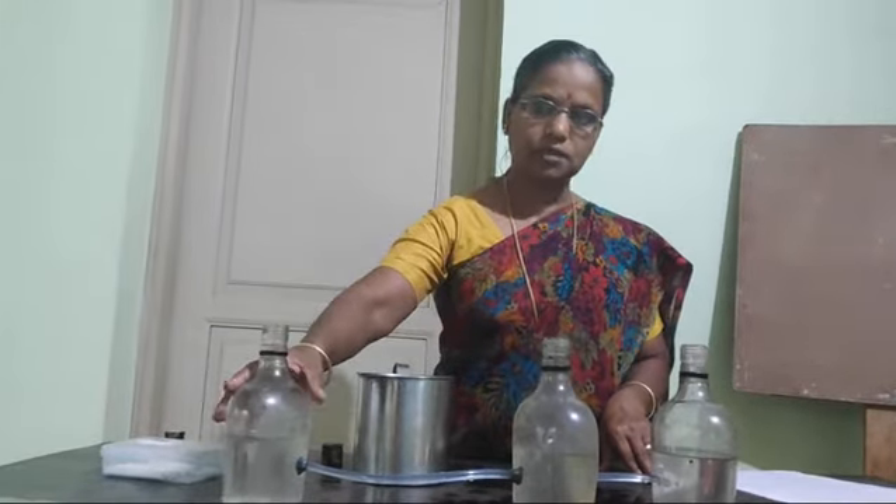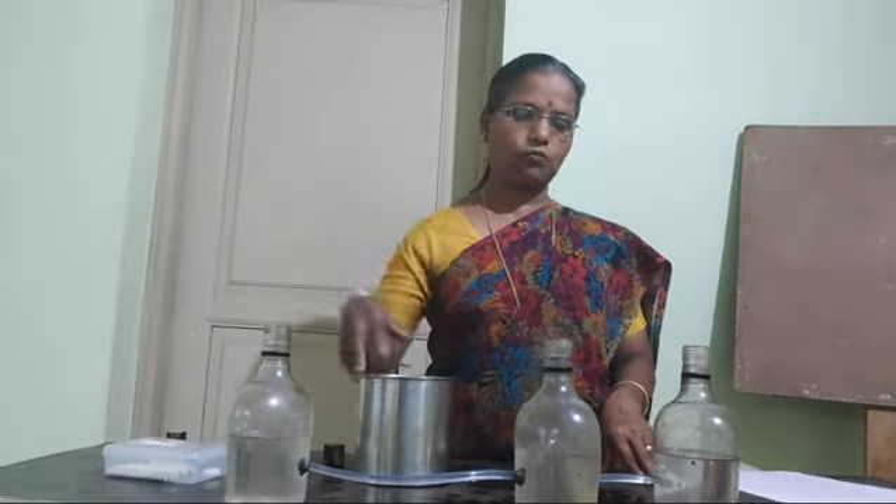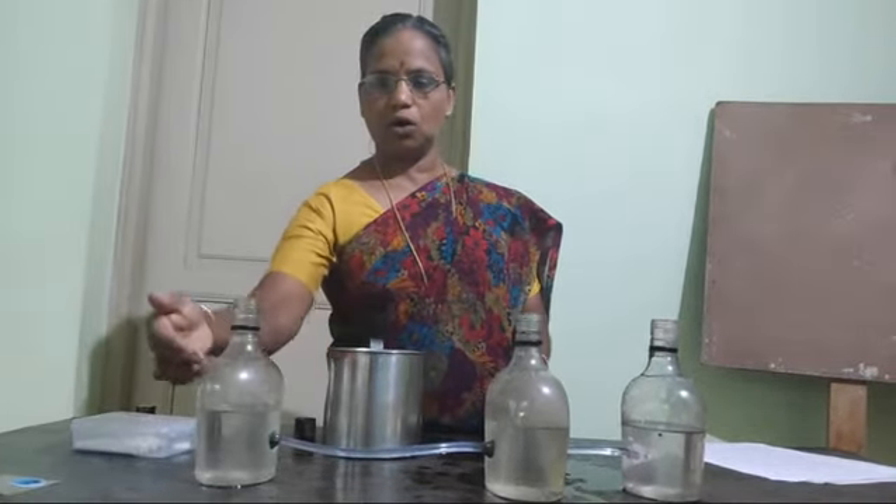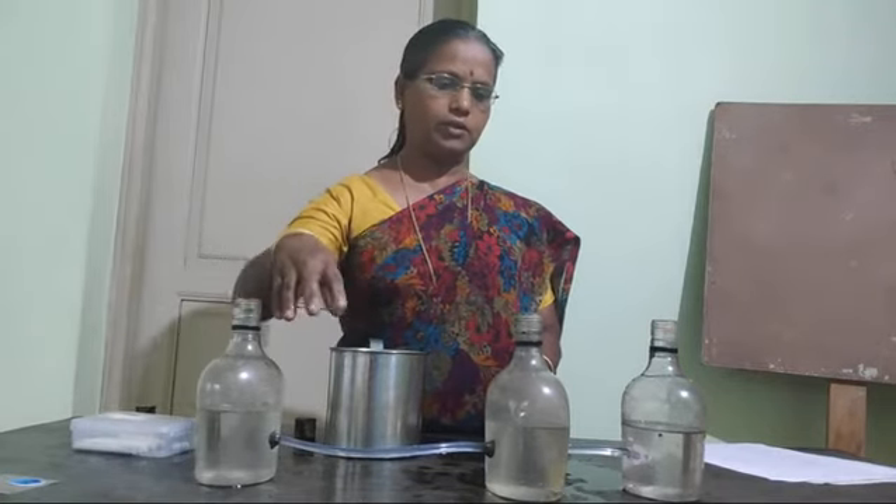If you do it like this by using 3 or 4 bottles — 4 or 5 bottles — you can cut the top part so you can pour water easily.